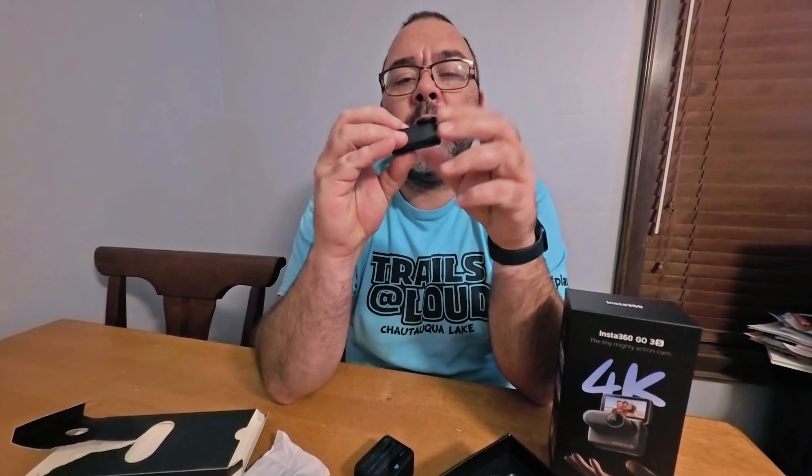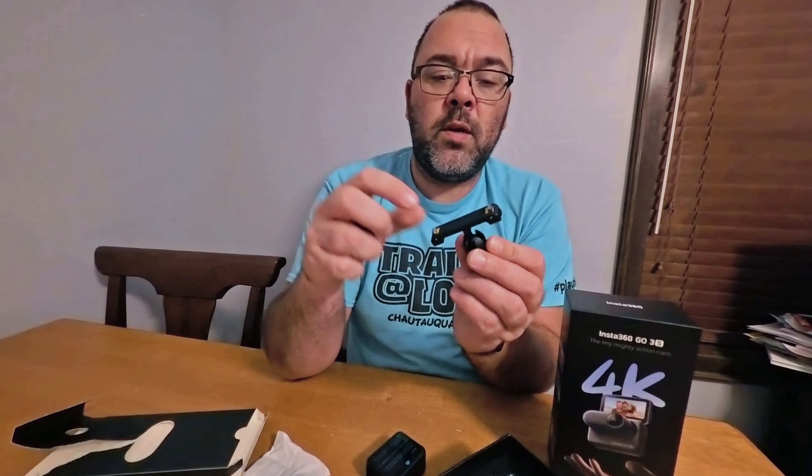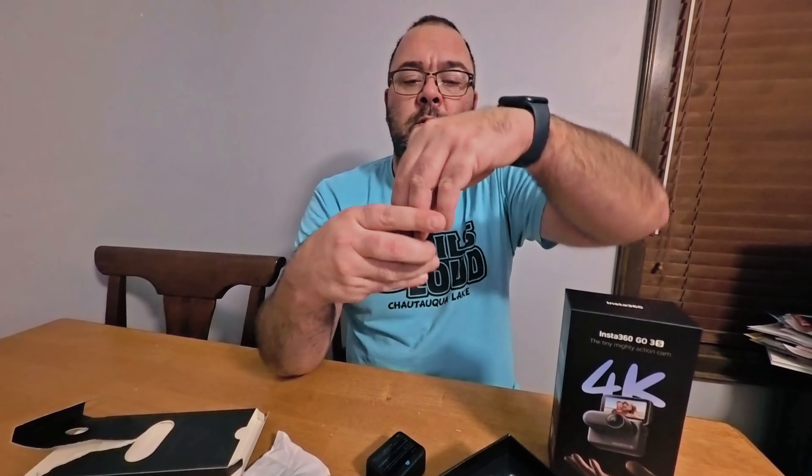This does have a lens guard on here that can screw off, so if it gets damaged you can replace it. This also comes with Apple's Find My. And you can order these with GoPro-style prongs, so it goes right on here, locks it in, and you just press those to release.